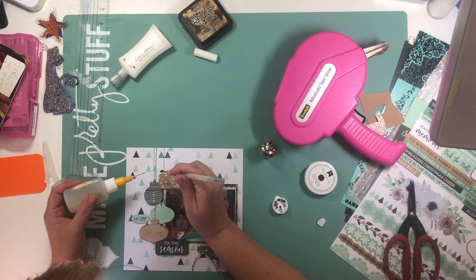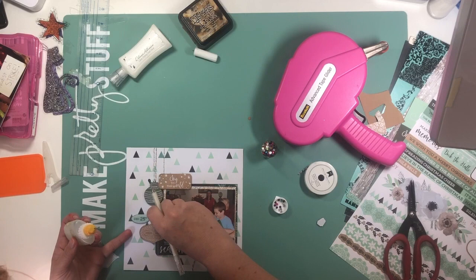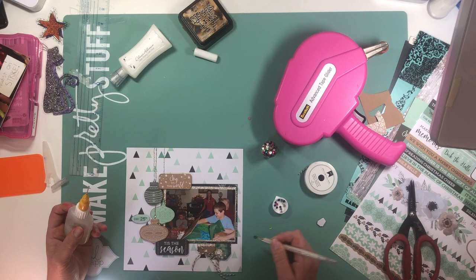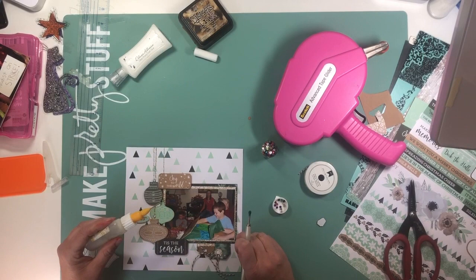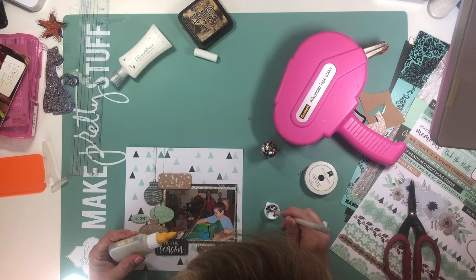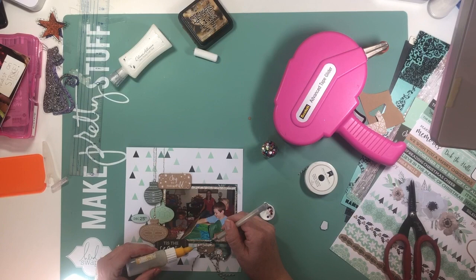I keep various sizes of sheet protectors on hand because I like my albums to have a lot of variation in page sizes. I do like having some 8x8s, but more frequently I use a 6x12. I have not yet figured out what I'm going to put on the back of this page, but a lot of times I'll just do a personality page about one of my kids or a pet, because those don't have to go in any particular chronological order. I keep my albums chronologically even though I don't scrap completely chronologically.